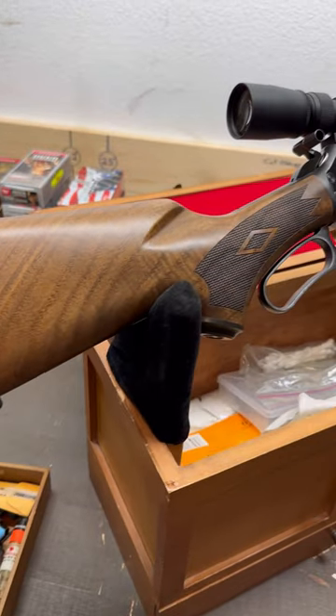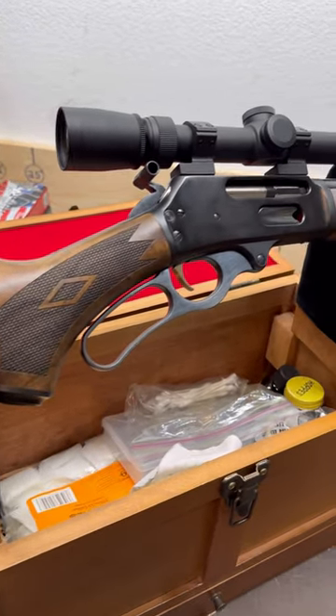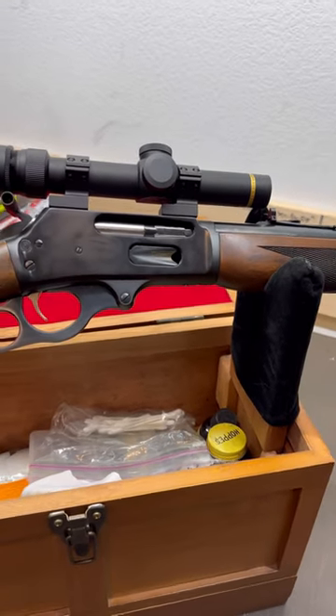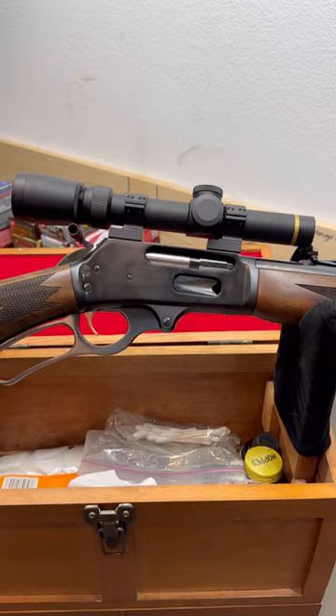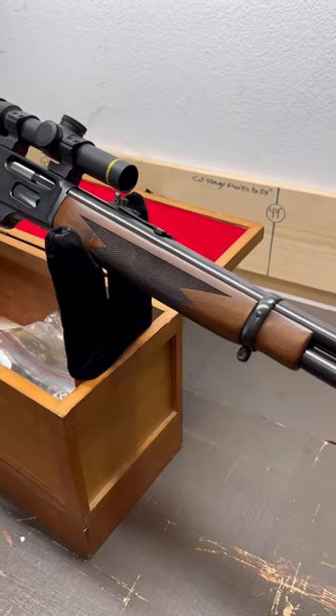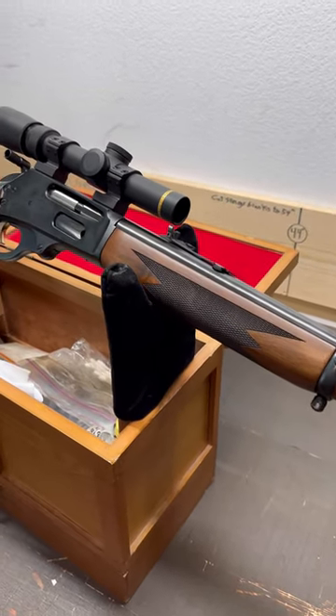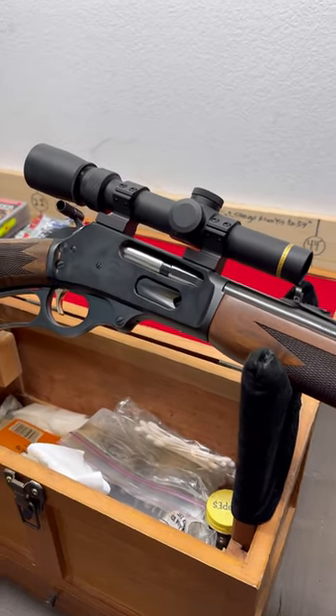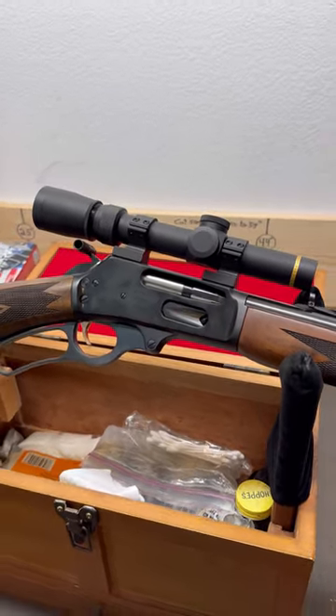A while back I got one of these brand new Ruger-made Marlin Model 336s chambered in .30-30 Winchester, and I wanted to do a 'how accurate is it' video, so I threw a scope on top. Originally I was going to leave it open sighted, but because I want to see what it's really capable of, I put this Leupold VX3 on top, and I think it just looks really, really good.